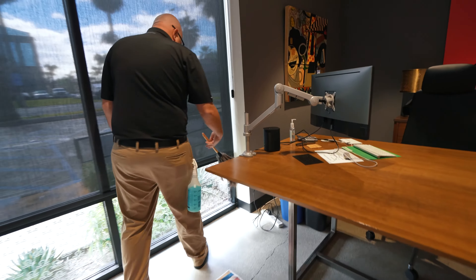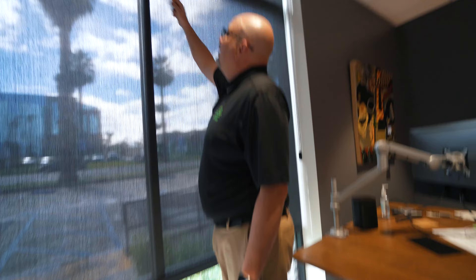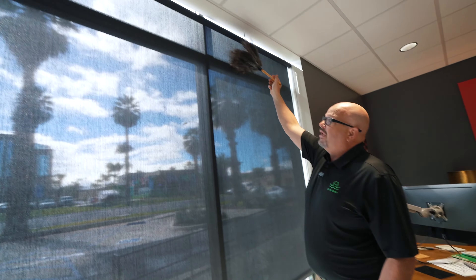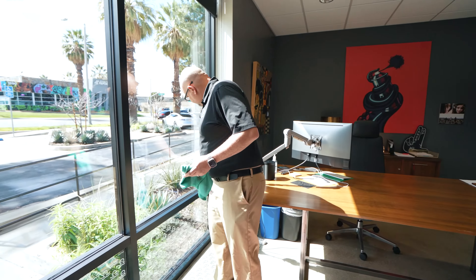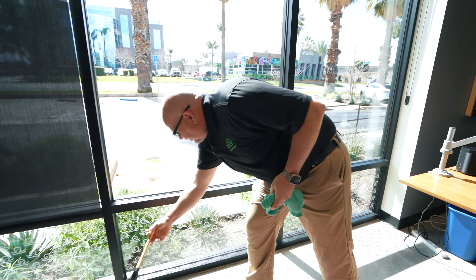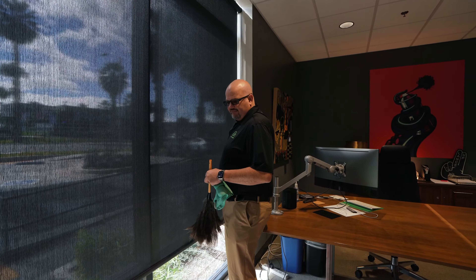Coming back around, I've got window sills here. This is an area where you're probably going to have to lift the blind, clean it, and then put it back down, returning them to where they were.